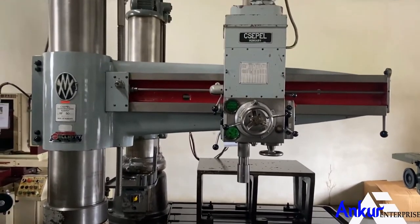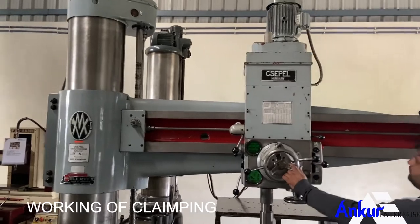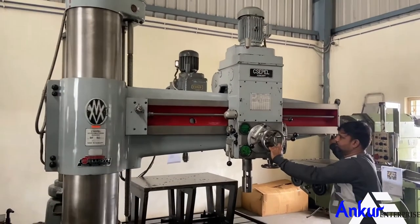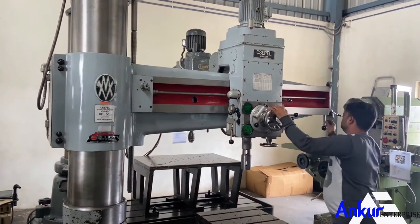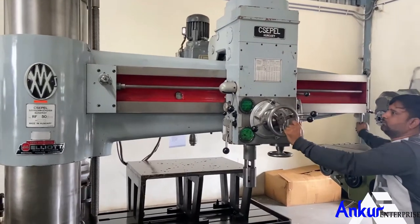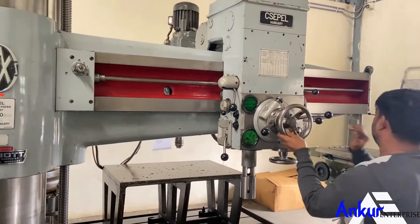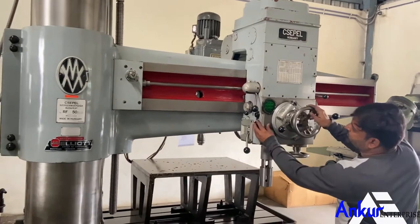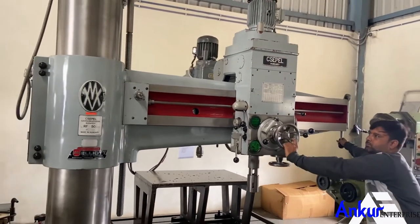Now show me working of hydraulic clamping and unclamping. This is unclamped — clamp it. Show me the drill head first — the arm is locked. Now unclamp both. The arm and the drill head are unclamped.